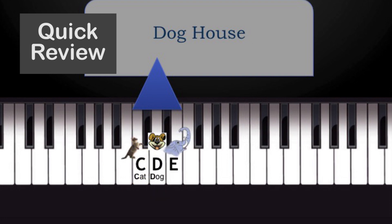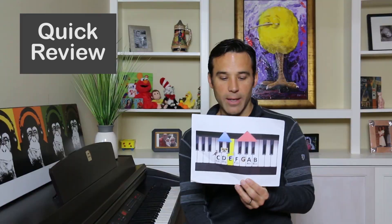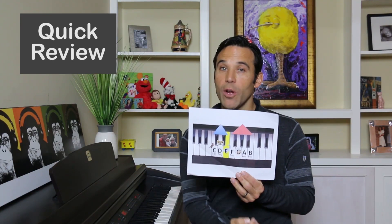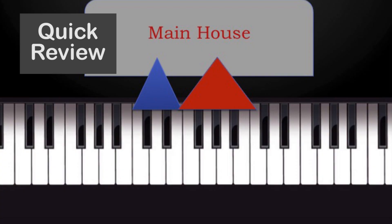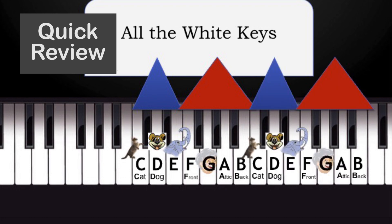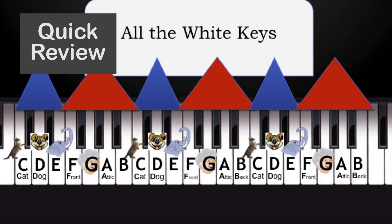Over here, we have an elephant, which represents the E. And any time that you have the set of three black keys together, we can imagine that makes the roof of a larger main house. Inside the main house, we have a front door and a back door, grandma's room, and an attic. Those are all seven keys that you need to know. And once you know where those are, you know all the white keys on the piano.